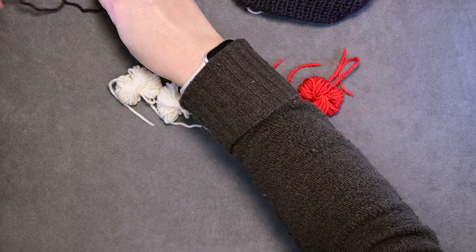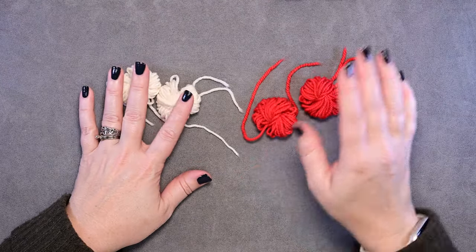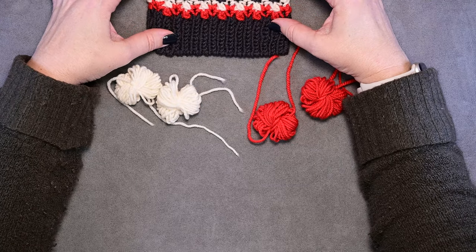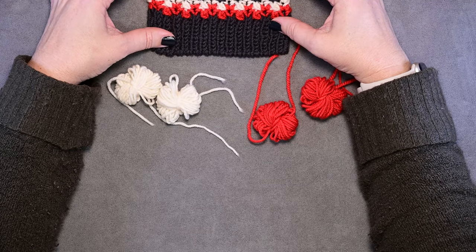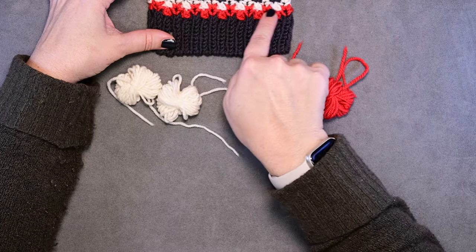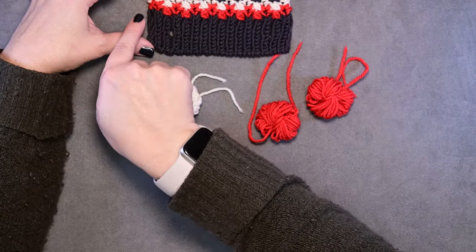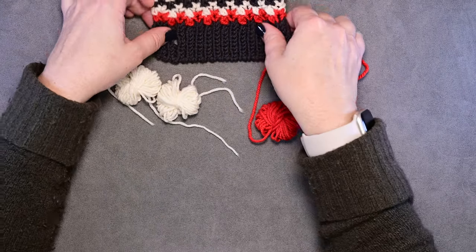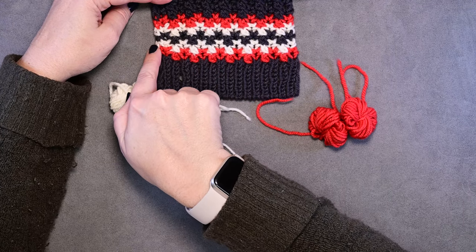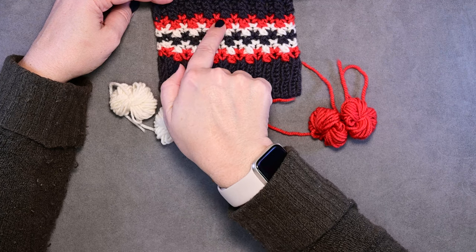We're first going to create those little bobbins. For this particular scarf we want bobbins that are about four yards long. That will give you enough yardage to cover the first two stripes of your color work, and then you can carry that yarn up the side of your scarf. You can carry that contrast color one up as you're working the contrast color two and the main color until you're ready for your next contrast color one stripe.